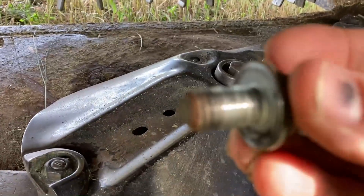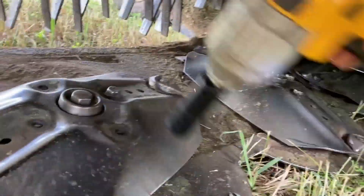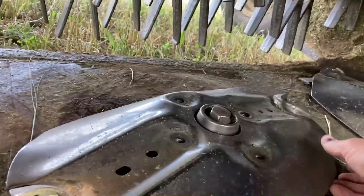These do have loctite on them so they're going to come off a little bit harder than I've been showing you, but the Dewalt does break them all loose. Then the turtle will come right off.